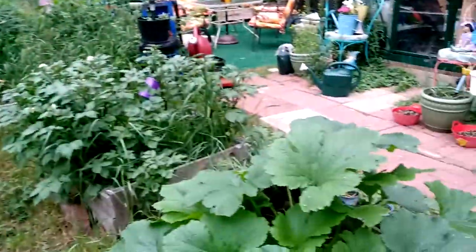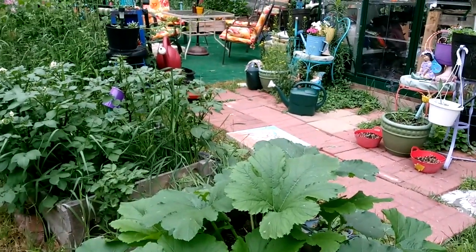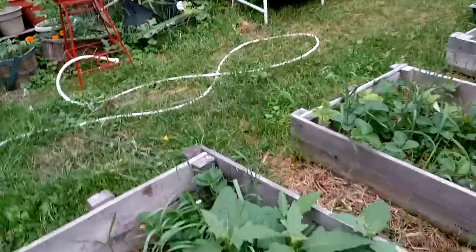The rain gives us weeds — it's awesome. And there is a melon of some sort or a squash. There's grass growing with the strawberries in that one. Whatever weeds, those are going to come out.